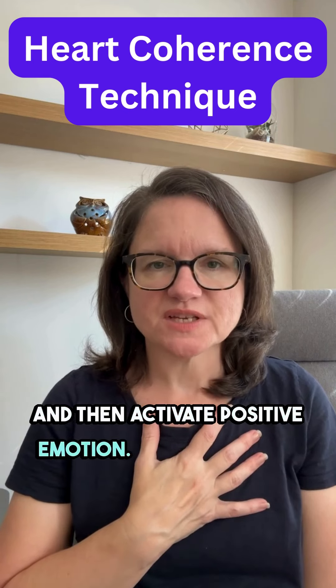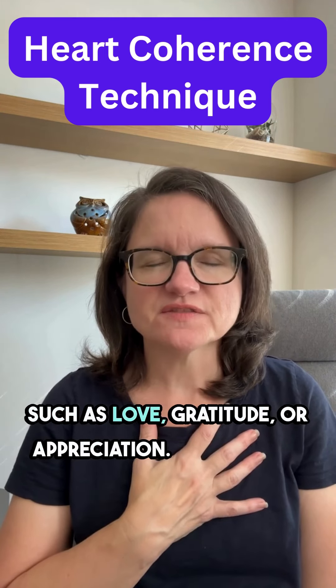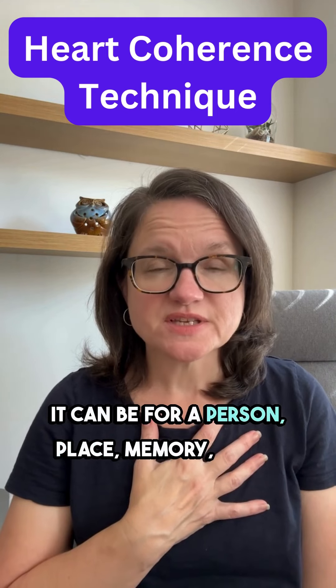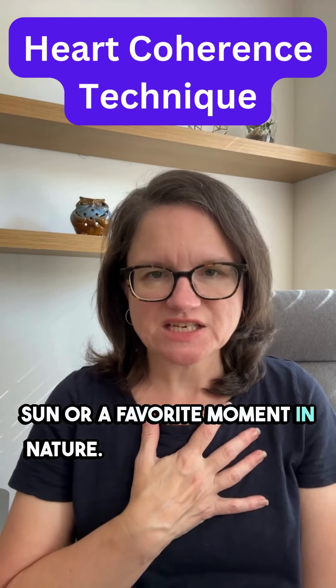Activate positive emotion. As you continue to breathe, bring to mind a positive, uplifting emotion such as love, gratitude, or appreciation. It can be for a person, place, memory, or something simple like the warmth of the sun or a favorite moment in nature.